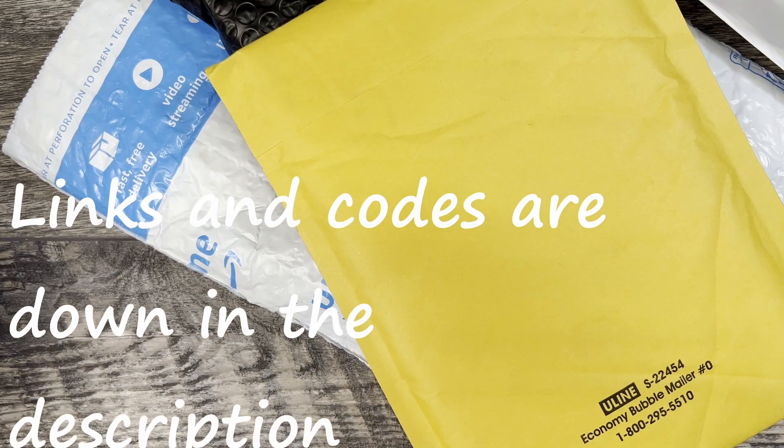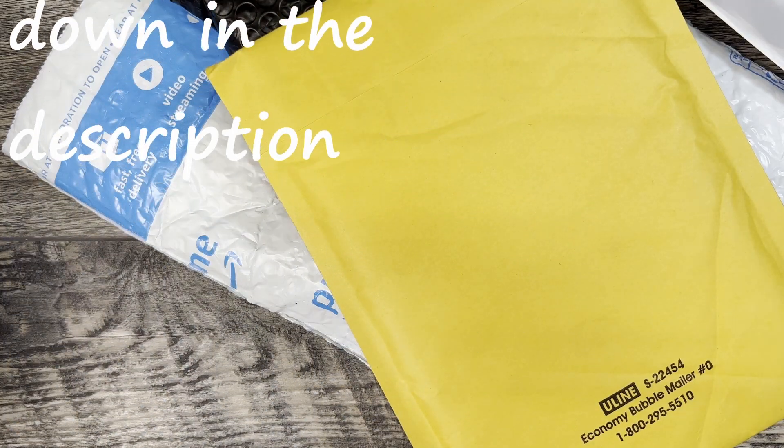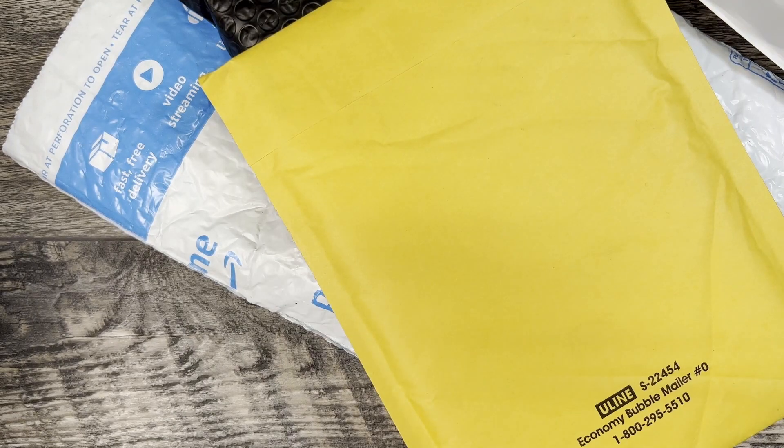What is up everyone, JD here. Hope you're doing well today. Got a mail call for you today, let's go ahead and jump into it.